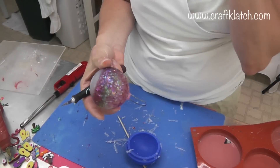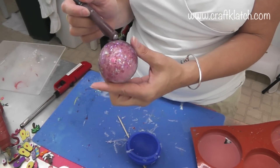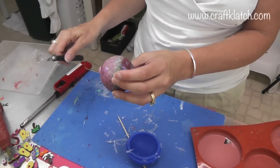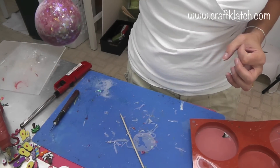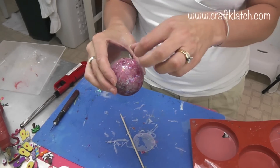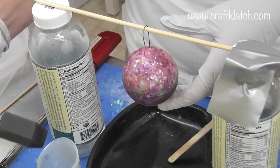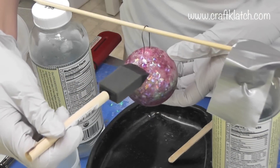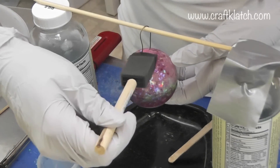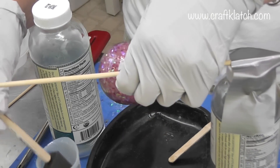You can see the first layer of glitter, then the purple, then the green, pink, and white — it's all mish-mashed together. What I'm going to do is mix some resin and paint it on here to bring out the shine and the really beautiful look. I've mixed some more Easy Cast resin. I zoomed in so you can see the magic as I brush it on — you can really see how shiny and pretty it is, and now the glitter pops.